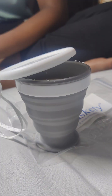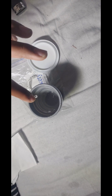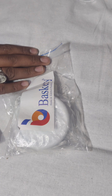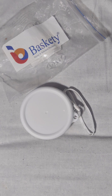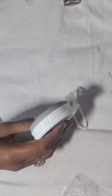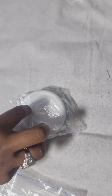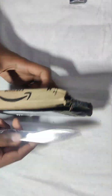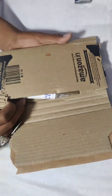Today I have ordered a foldable glass and I am going to tell you about it, because I have to stay outside and I always have a problem since I have no glass and I don't like anyone else's glass.